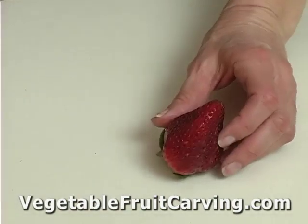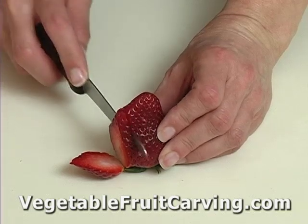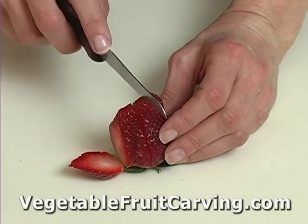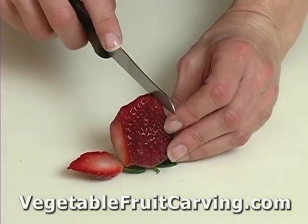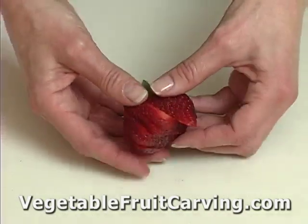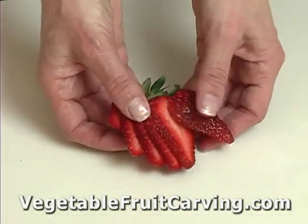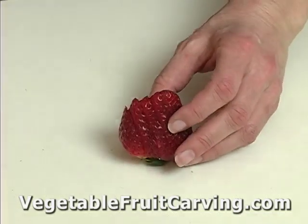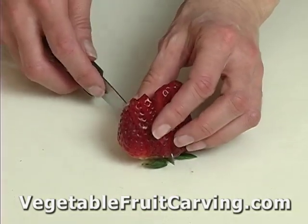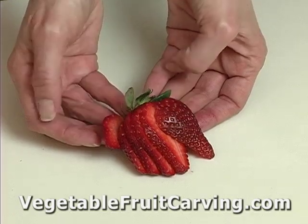Another quick garnish you can do is simply take a strawberry and slice it. You don't want to go all the way through — I'm going to go close to the stem but not all the way through. Then you can simply fan it out and use it as a garnish on a plate. If it doesn't fan out real well, you can just go a little bit deeper with your cuts and you'll have a strawberry fan. Simple.